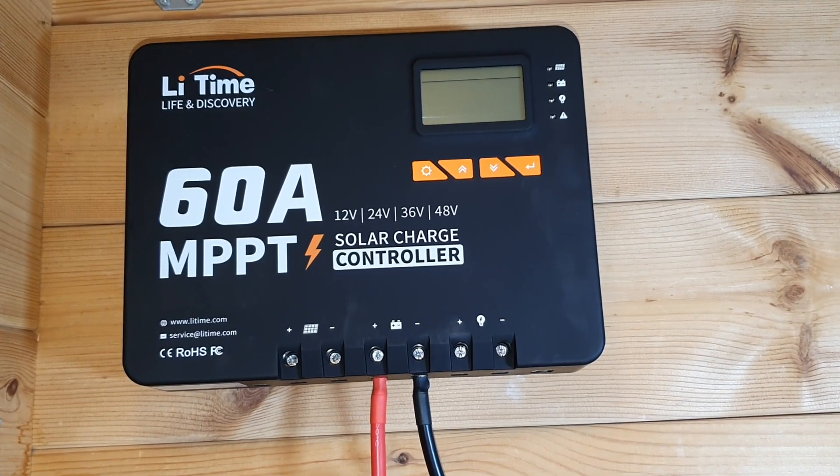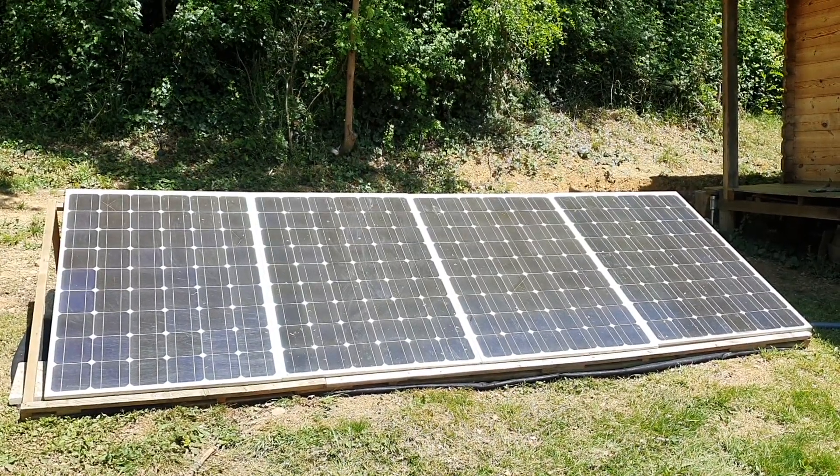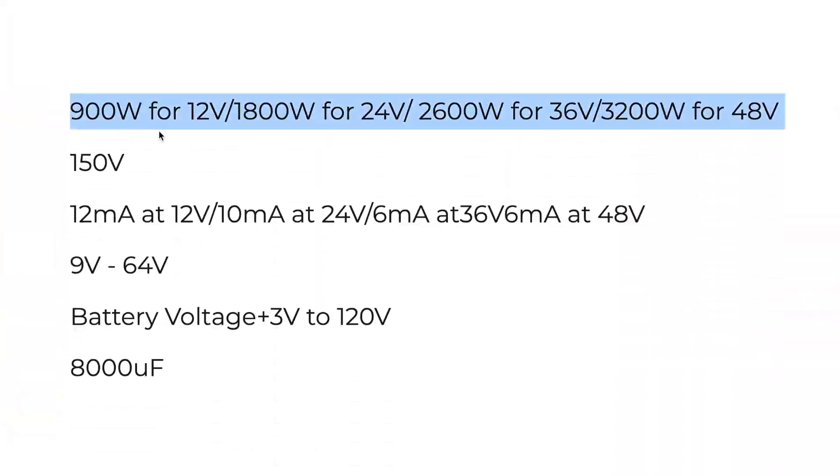With this 60 amp charge controller, I have an 800 watt solar panel array hooked up to it. This 60 amp MPPT charge controller can handle up to 900 to 1800 watts depending on whether you go for a 12 volt or 24 volt system, and you can get even more wattage if you go for higher voltage systems.